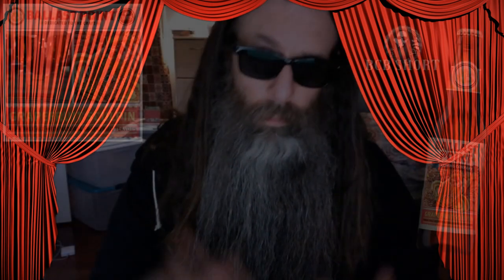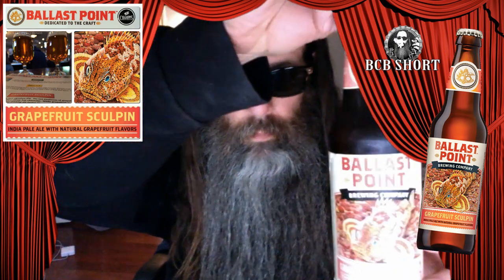Pay no attention to the messy room behind me, but today I have a Ballast Point Grapefruit Sculpin. It is 7% alcohol by volume. This is going to be one of my Beard Cigar Beer Shorts. I don't care about my hair. Anyways, let's see what this tastes like. I'm just recording this on my computer camera.